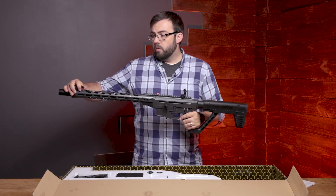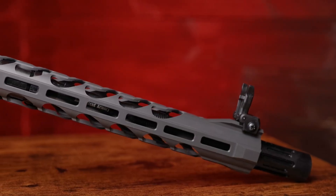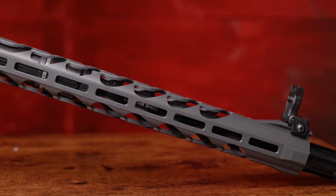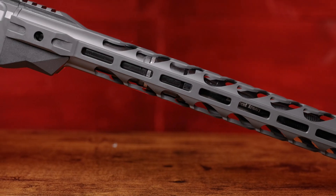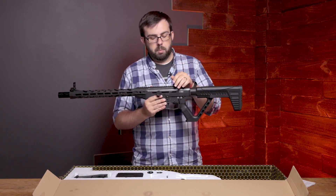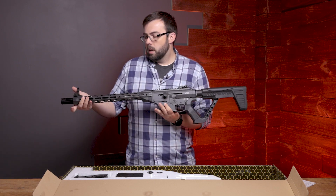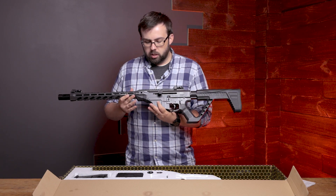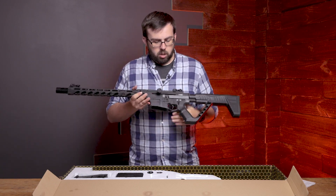Up top you have flip-up sights that come standard with it. There's a Picatinny rail up top, M-LOK style on the sides, and another Picatinny rail up front — so if you want to change them out you definitely can. By the way, the paint job on this thing is called Smoke. Super nice — it's a dark gray charcoal kind of style.